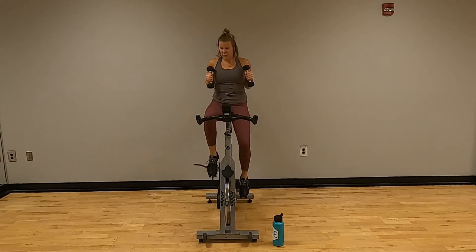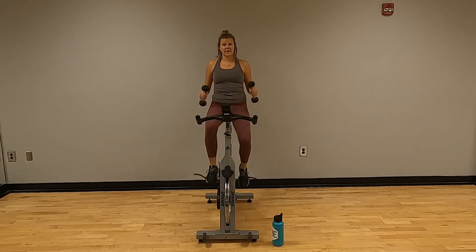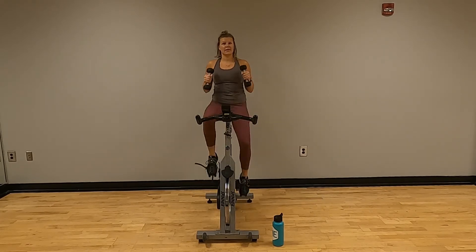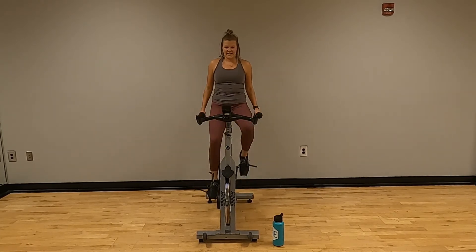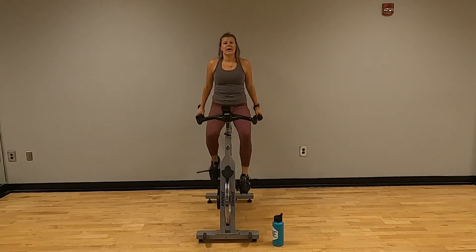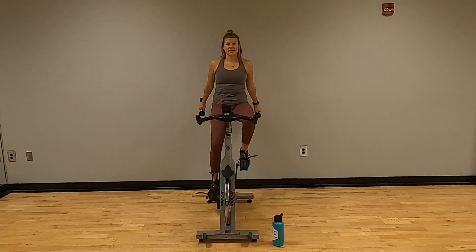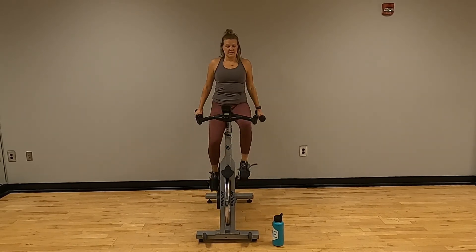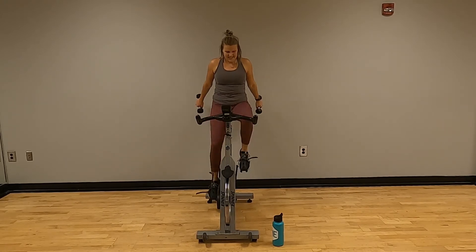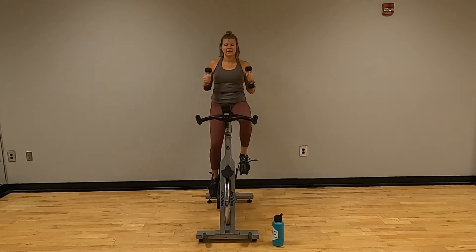Tricep extensions or kickbacks — counting one through twenty. Ten — halfway. Good.